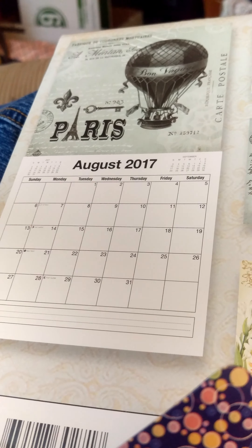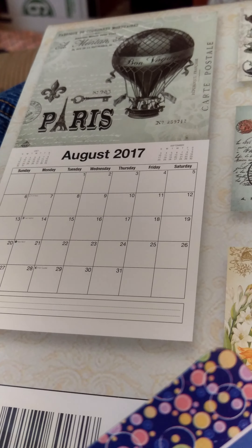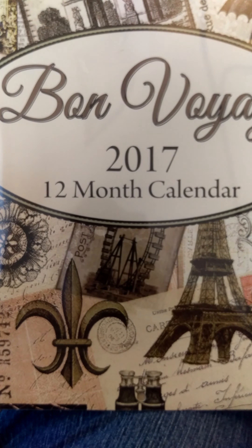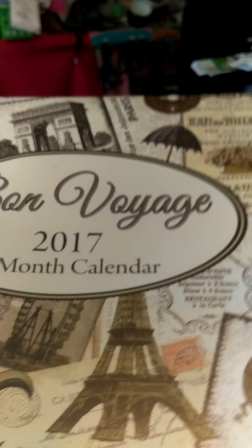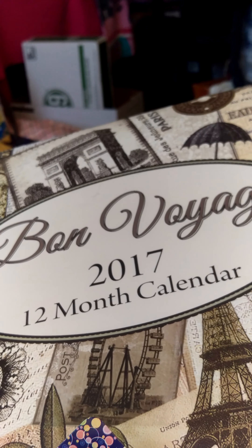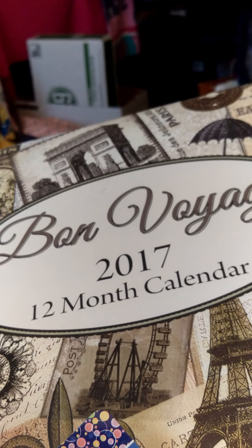I got the Paris calendar — previously 'Bon Voyage.' I usually have a calendar in at least two or three places in my apartment and then also keep one at work, so if I can find calendars for a dollar, that's great. I like the pictures.